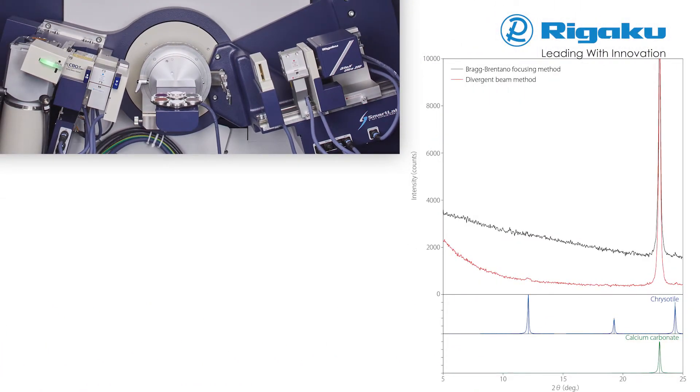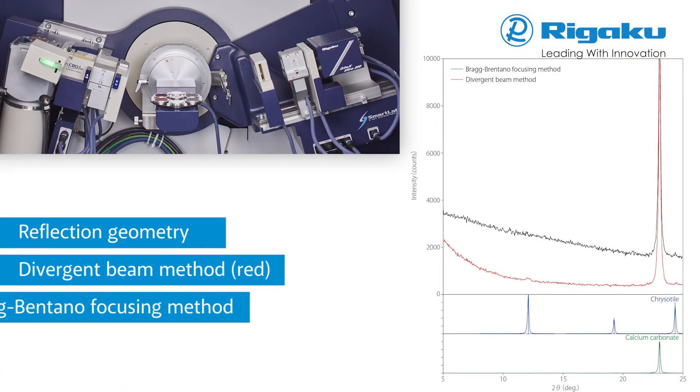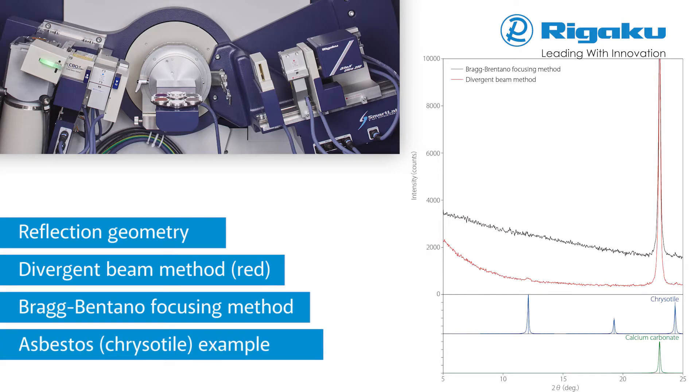In this reflection geometry example, a 0.1 mass volume percent asbestos sample is measured with both conventional Bragg-Brentano focusing and divergent beam methods. The latter method, shown in red, enables the acquisition of an X-ray diffraction pattern with higher peak-to-background compared to the conventional method.